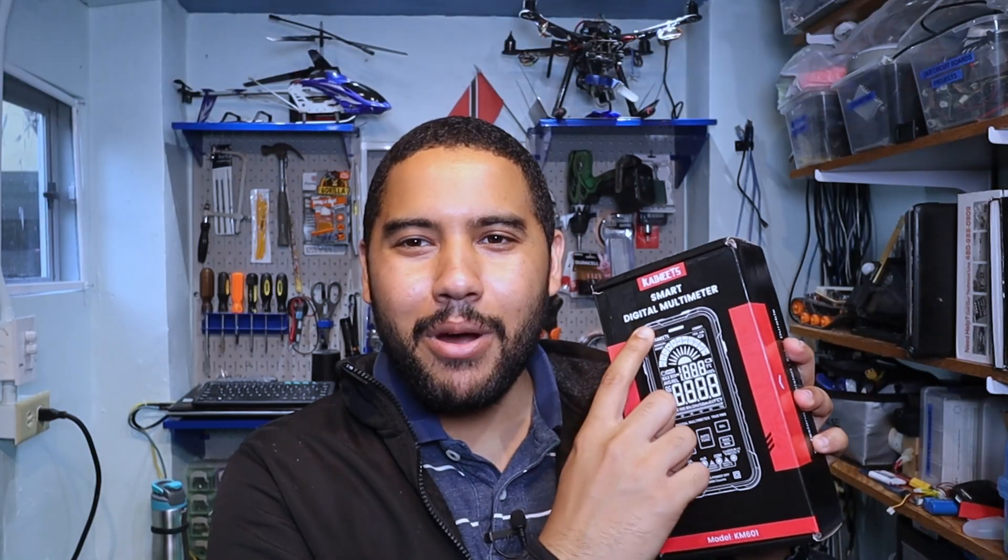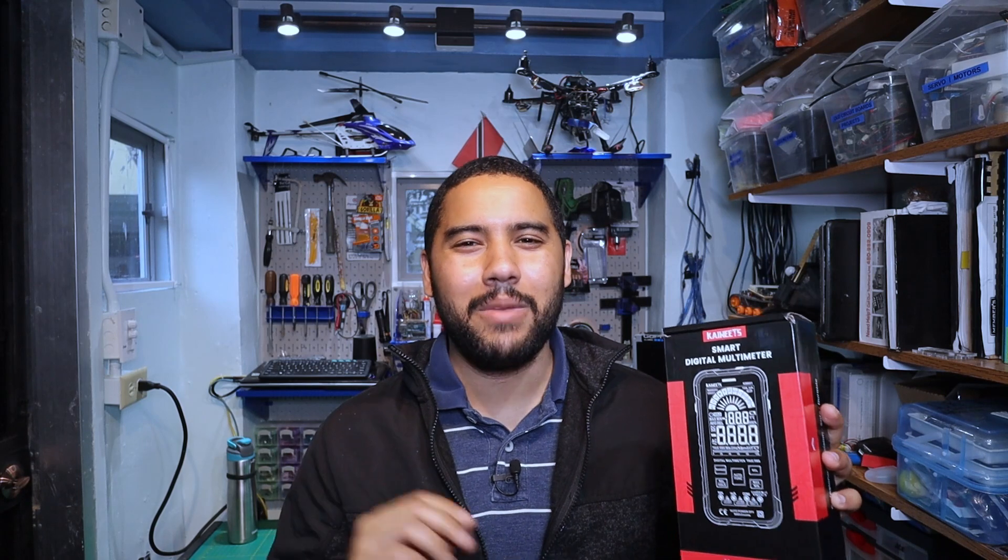Hey everyone, happy new year and welcome to the Just a Lab. It's 2022 and we all made it. With a new year comes new technologies and devices, so today I'm looking at the smart digital multimeter by Kaiweets, the KM601. In this video I'll be putting it to the test to find out how good it is and also what makes it so smart.